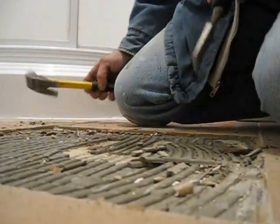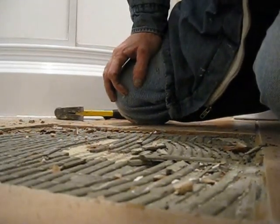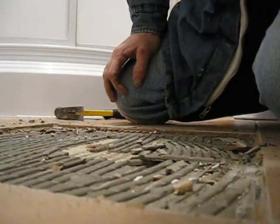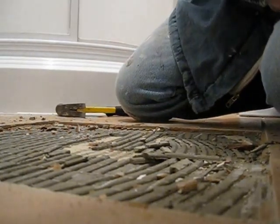Not all kidding aside — it is work, it is a little bit involving. It should take anywhere from about 30 to 45 minutes to remove one tile approximately 16 by 16 inches.